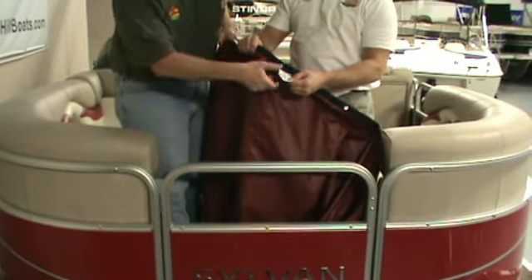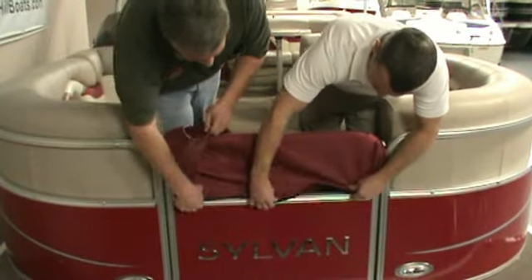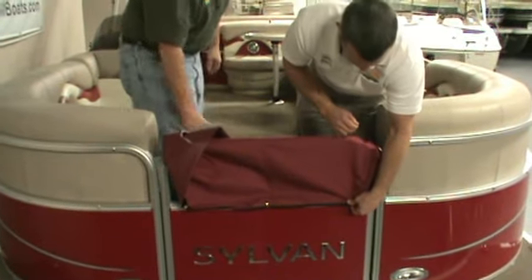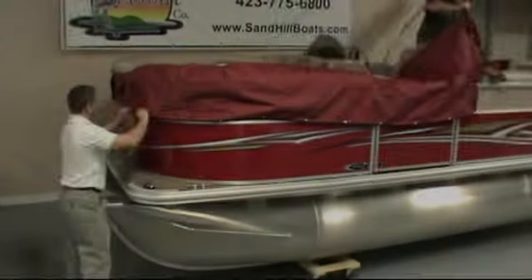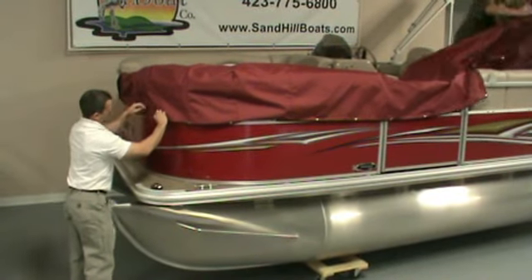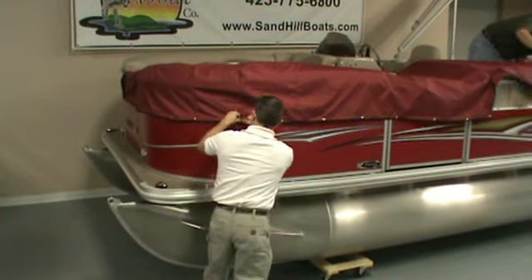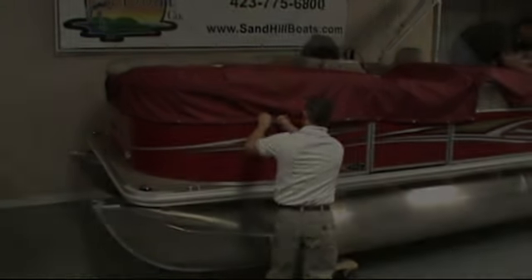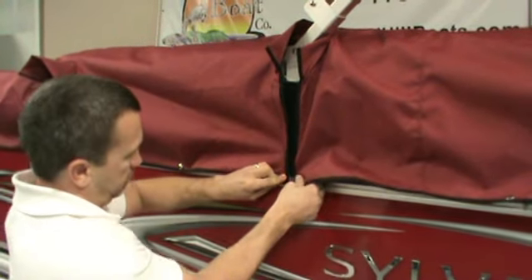Locate the tag on the mooring cover — it goes front and center. Then work your way down each side of the boat. After going around the bimini supports, velcro the top.